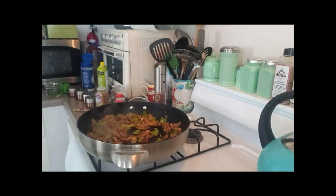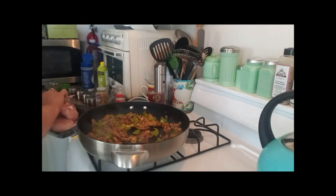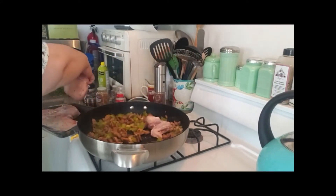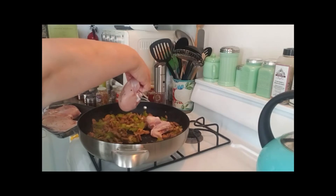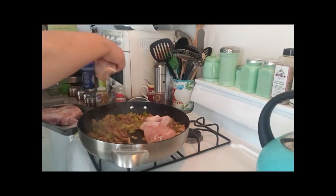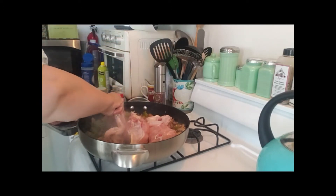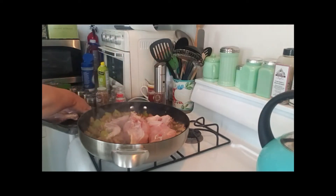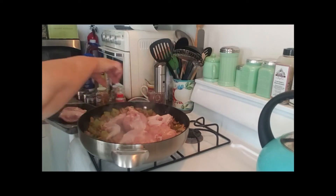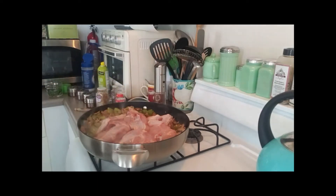The mushrooms have cooked up and now I want to put the chicken in. I'm just going to put it in flesh side down. I had to change pans — the other pan was too small. I want to get it browned a little bit before I put the sauce in.